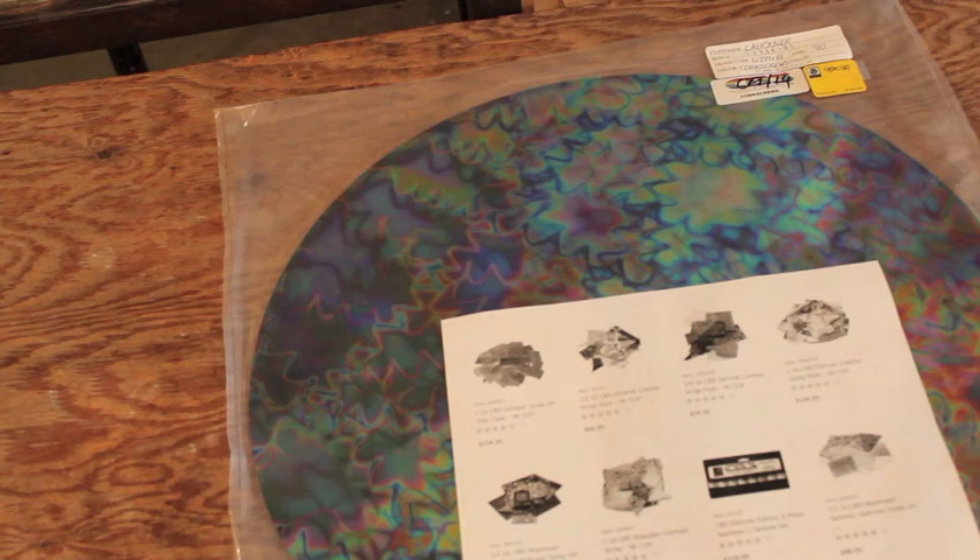Hello and welcome back to my series on fusing dichroic glass. Because so many of my projects involve using glass at least 5½ or 6 inches in diameter, I thought I'd better provide a useful source for buying dichro, because I've certainly discovered some ways not to buy dichro.